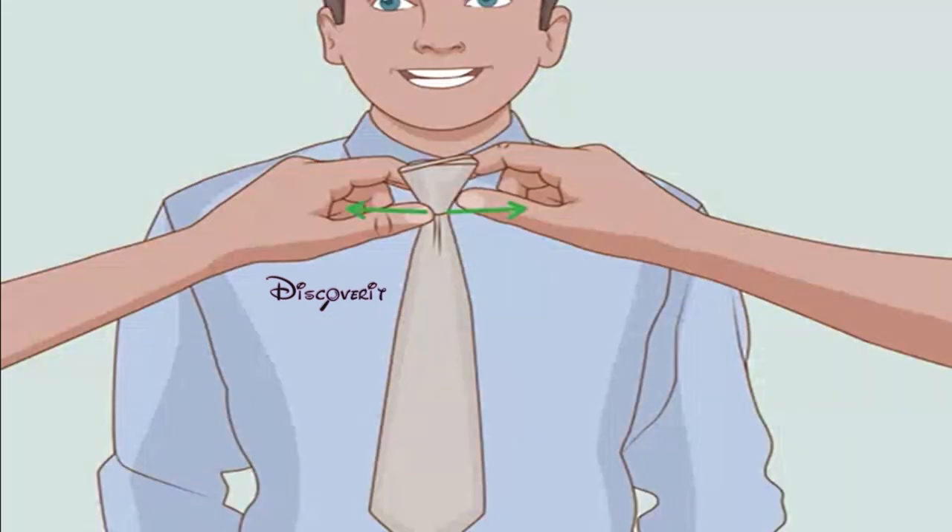Create the dimple. A dimple is fairly easy to create with the four-in-hand knot, and improves the appearance of the tie. Pinch the sides of the tie just below the front knot. The sides should curl upward and a dimple should appear in the center. Pull the wide end to tighten the tie. Give the knot a final pinch to help the dimple stay in place.